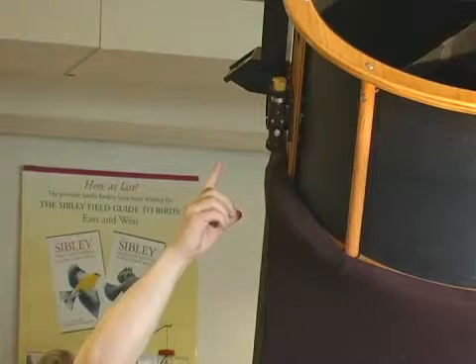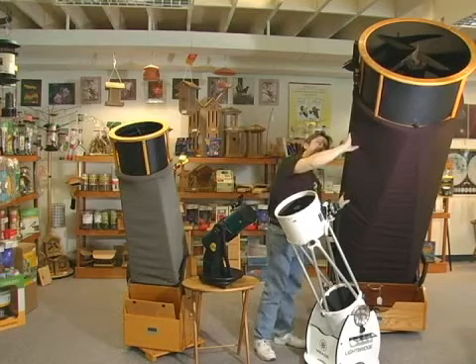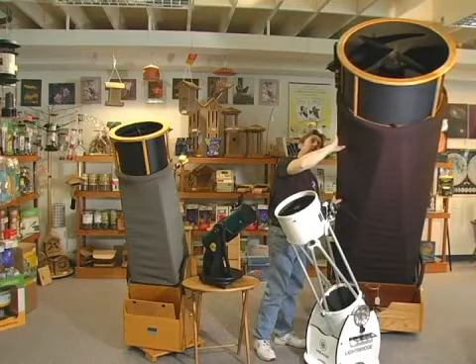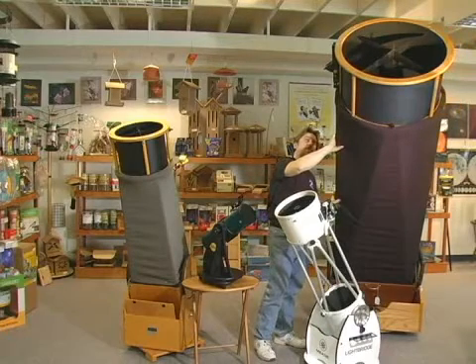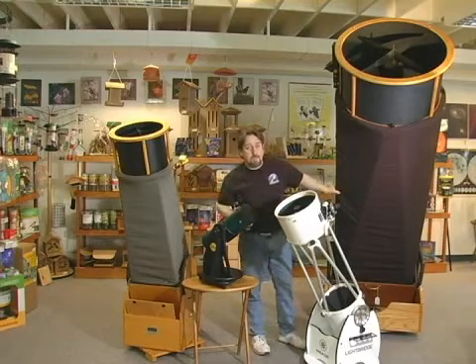There is a red dot finder on the scope, which we'll cover in just a little bit. I stand back here and look through the finder to locate objects that I want to see in the eyepiece. And yes, with a Dob this size, a six-foot stepladder is standard equipment.